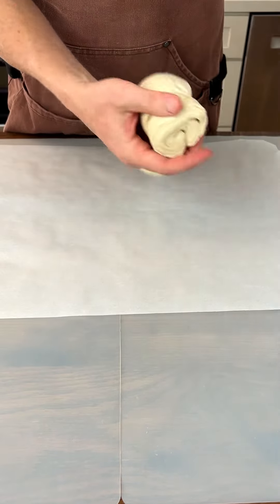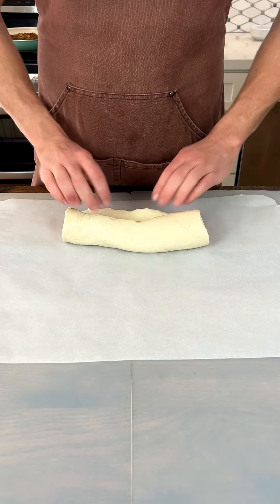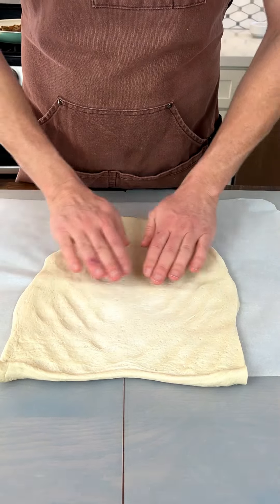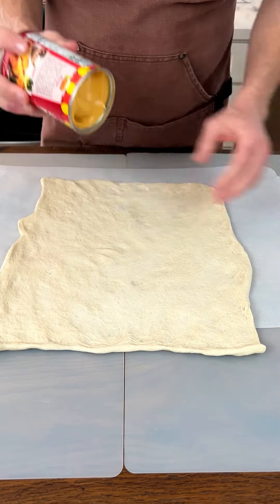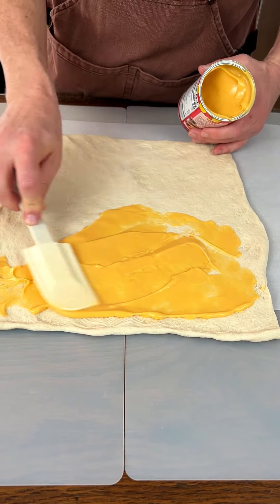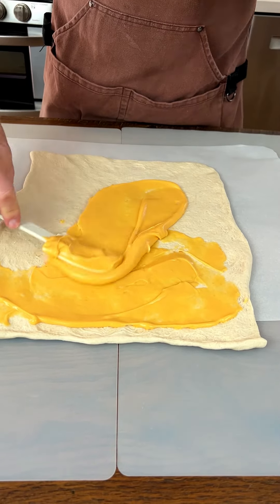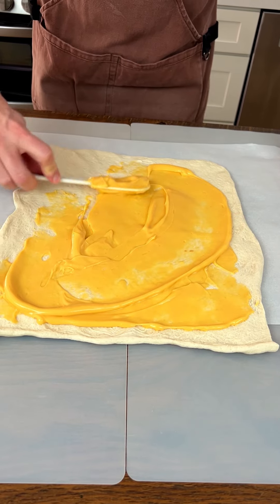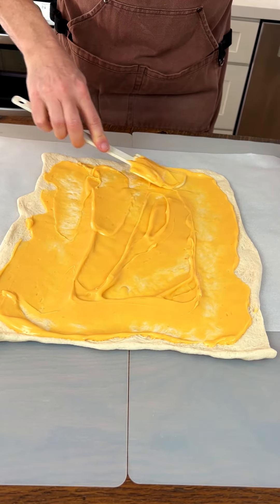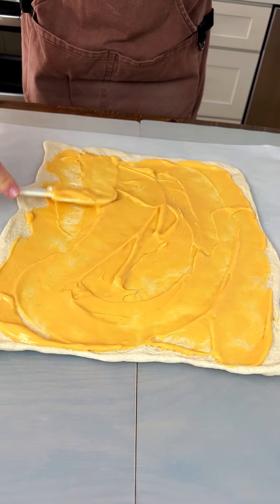We've got our pizza crust right here, and we're going to roll it out and spread it out. Take a look at that. We're also going to spread some cheese — take a look at this — spread it all the way to the edges. There you go, look at that nice even layer.